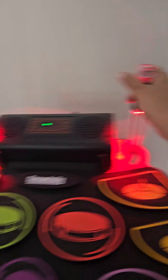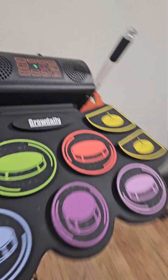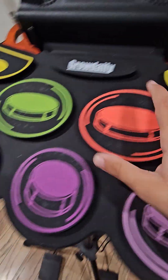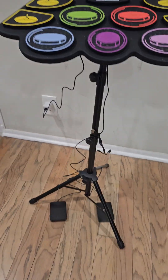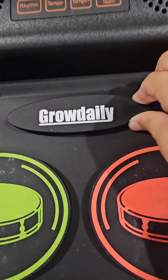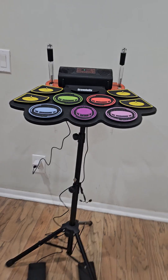If you want, you can use the normal drumsticks. It just turned into these fun lights. You need batteries to charge them and stuff like that. And it's really fun. You don't need the sticks. Stuff like that. I think this thing is to make it work and stuff. It's just this fun thing you can use. And this could be a good tutorial.